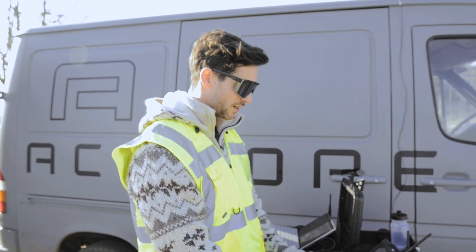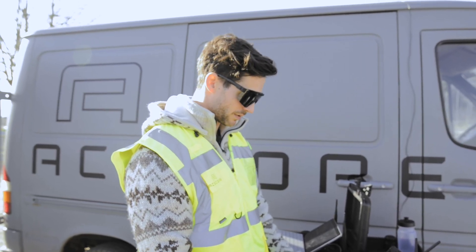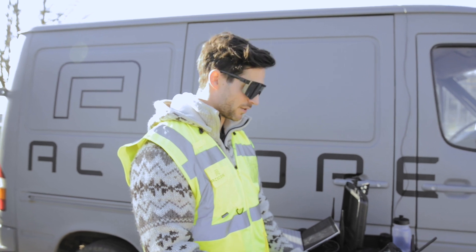Everything is under control, we're mapping at the moment. We're making a couple hundred photos.